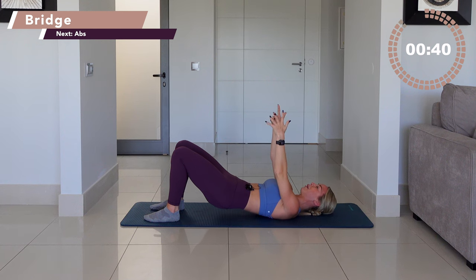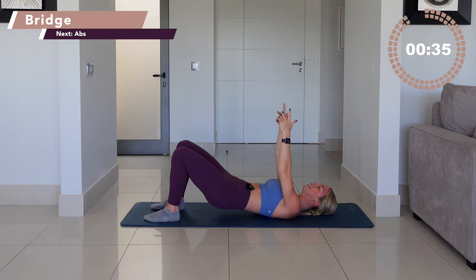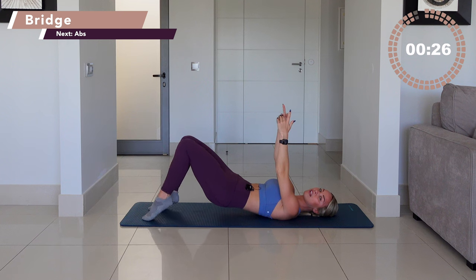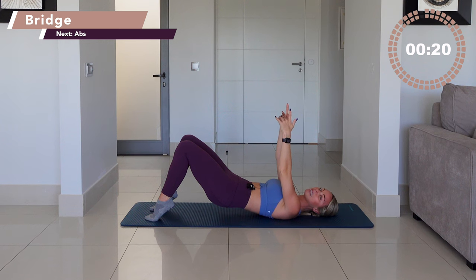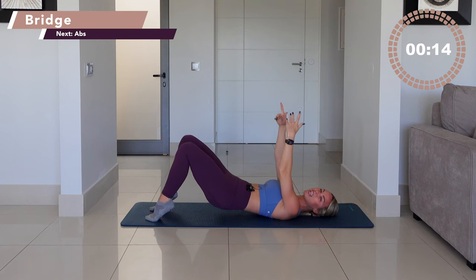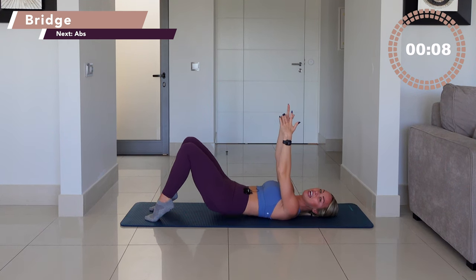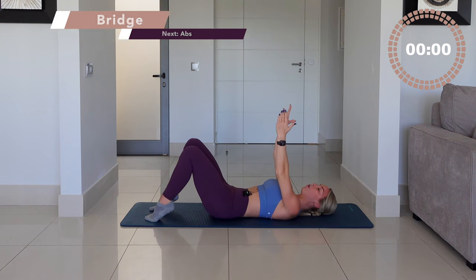We pulse again to burn the butt as much as you can. I want your bum, as we say in barre, to be burning, to be shaking. Five, four, hold in three, in two, hold. Option here — can you elevate your heels into a little high heel position? The knees are in line with your hips. Imagine your body is on a train track, don't let those hips touch the floor. Pulse to finish. Ten, nine, eight, seven, six, five, four, abs in three, two, one. Well done.